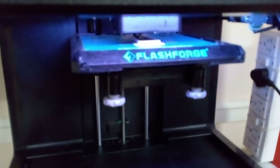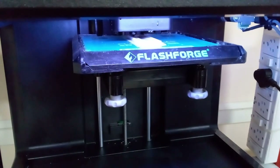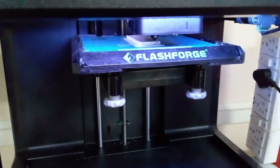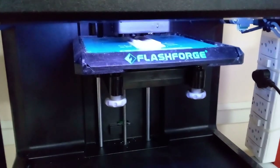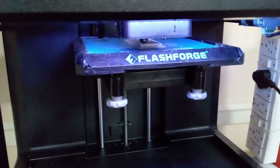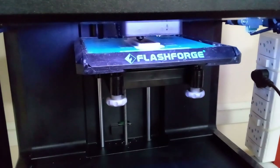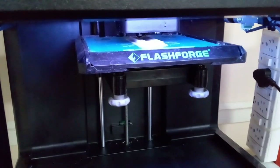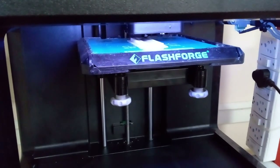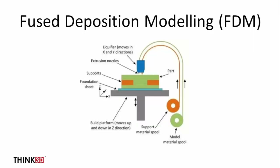Fused Deposition Modeling, also known as Fused Filament Fabrication, is a 3D printing process where the raw material is in the form of a plastic wire filament. That wire filament is fed into the extrusion nozzle, which melts the plastic and deposits it onto the build platform. The build platform and extrusion head each move in one or two directions depending on the type of printer, and this technology needs supports wherever an overhang is needed.